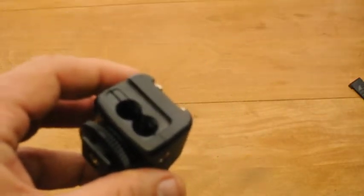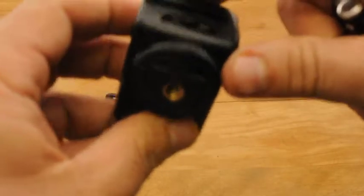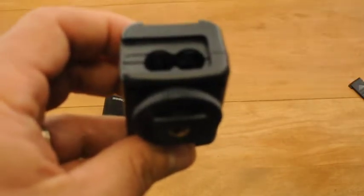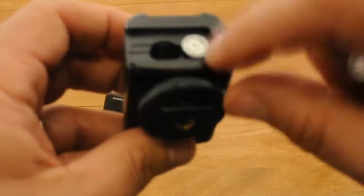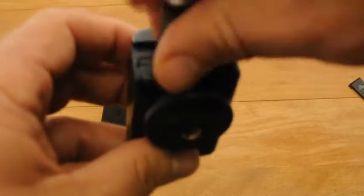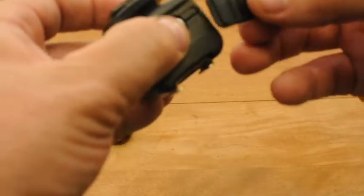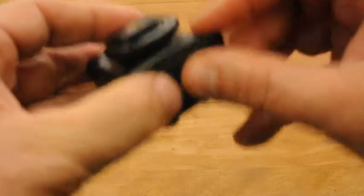Now let's go ahead and insert the batteries, which are not included. Inside the opening is a very small diagram showing how to insert the batteries. It's very easy to remember — you simply insert a positive-up battery in the right side and a negative-up battery in the left side. To replace the cover, hold the batteries in place firmly, pushing slightly down with your thumb, and slide the cover back into place. Make sure it's seated firmly.